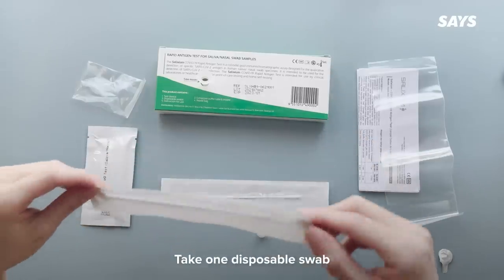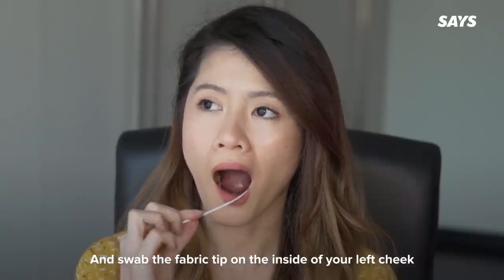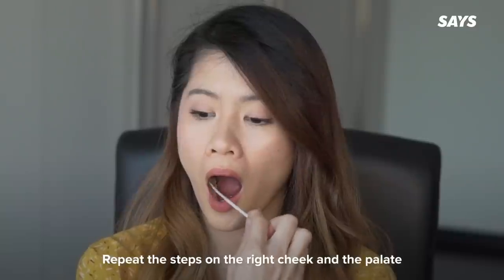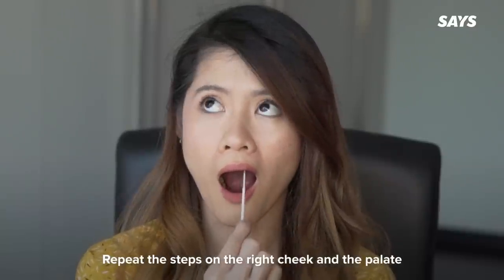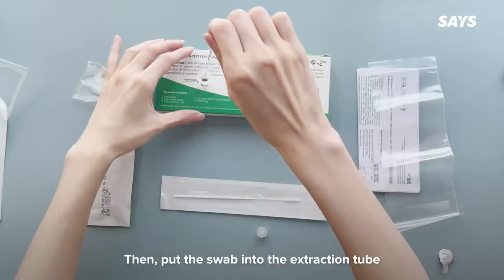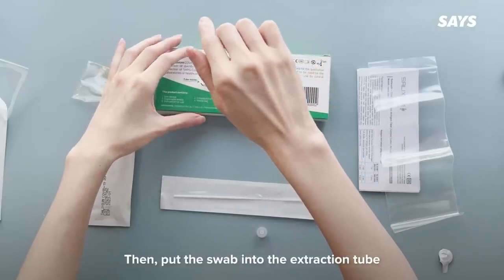Take one disposable swab and swab the fabric tip on the inside of your left cheek, up and down for at least five times. Repeat the steps on the right cheek and the palate. Avoid touching the tongue, teeth and gums. Then put the swab into the extraction tube.